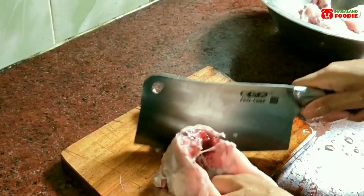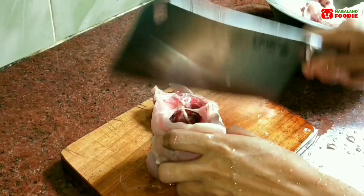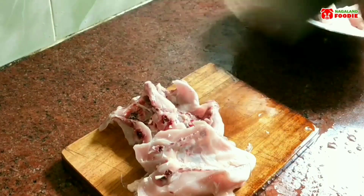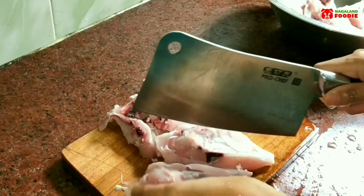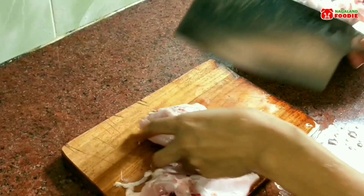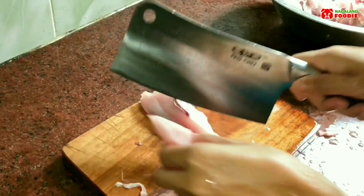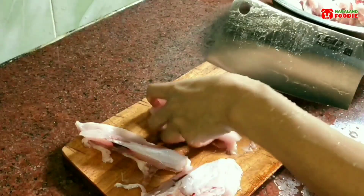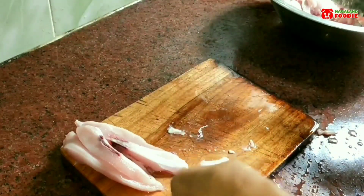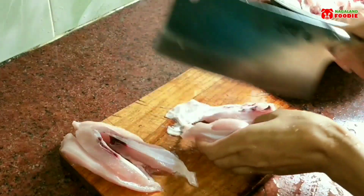I don't actually have a fireplace, but I've been badly craving smoked meat for the past few days, so I decided to smoke on the balcony. In the northeastern part of India, smoking meat is a very common practice since ancient times — our ancestors followed this method to preserve meat for longer, since there was no refrigerator back then, and we still follow this method today.